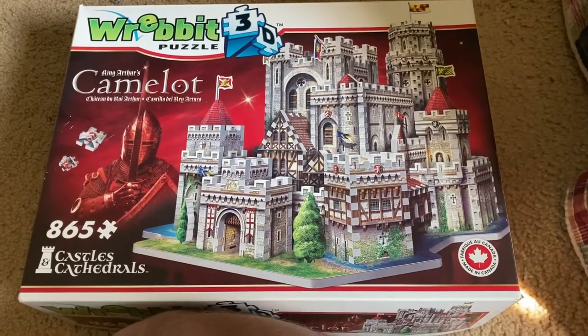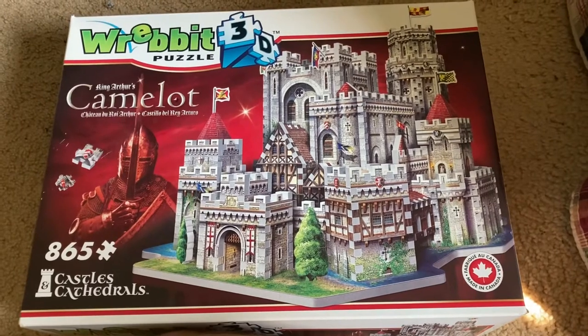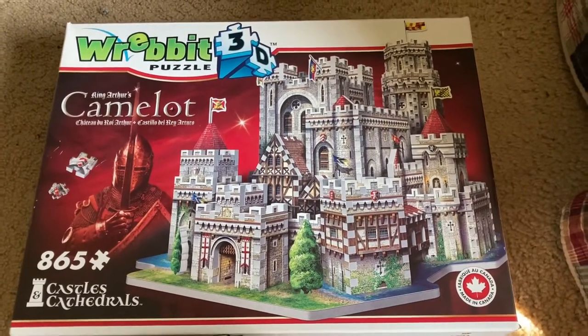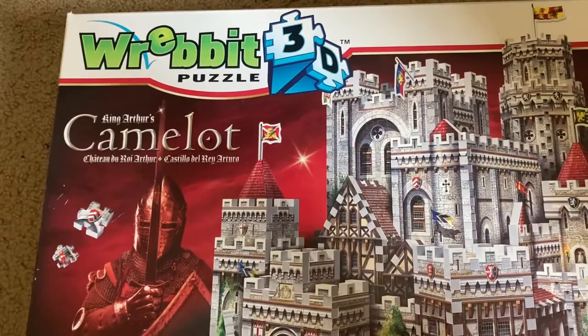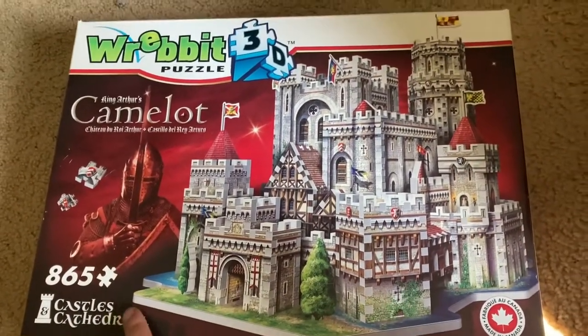Hello everybody. I am going to show you my first 3D foam puzzle that I'm going to put on YouTube. It is the Rebbit King Arthur's Camelot Castle. It has 865 pieces and here it is.